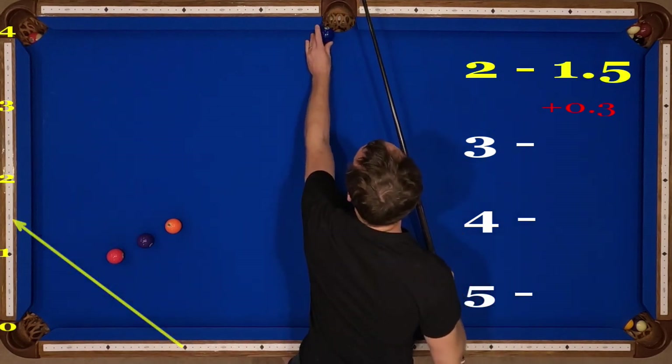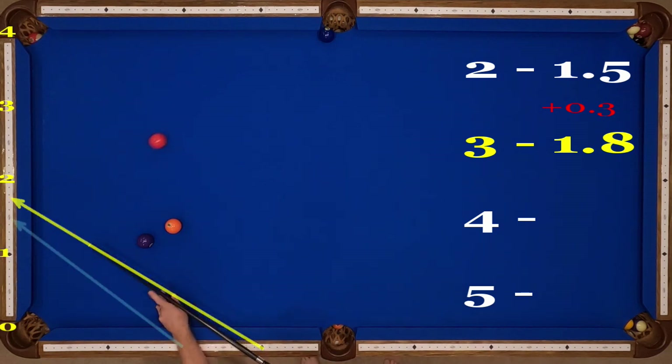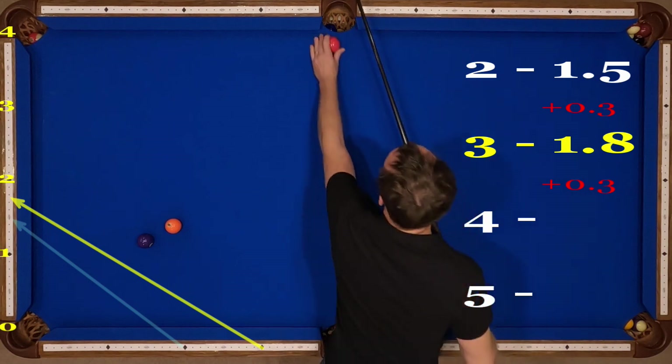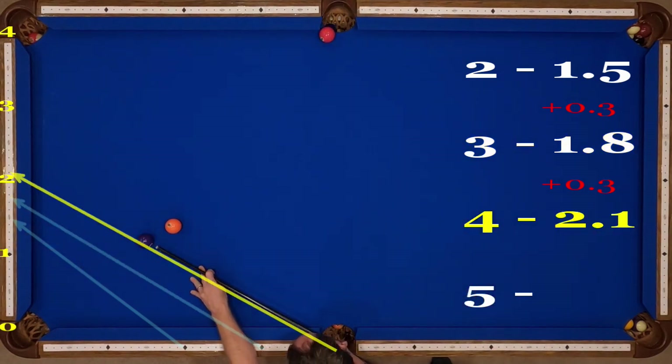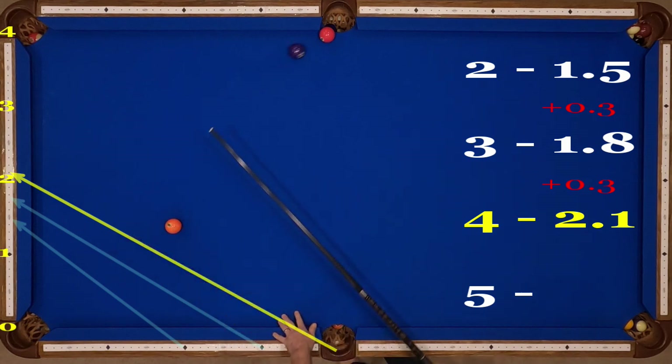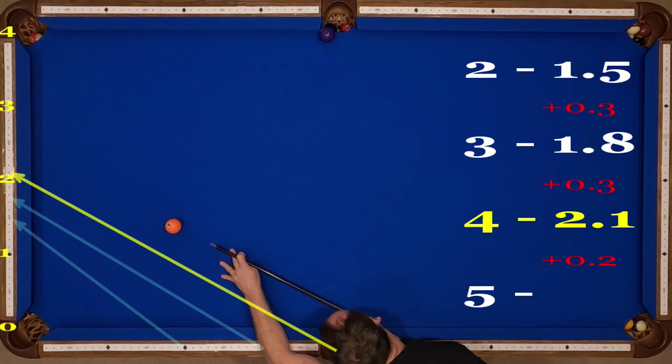Plus point three goes to diamond three through 1.8; plus point three goes to diamond four through 2.1. This next shot is only for a kick shot — from five, plus point two goes through 2.3.